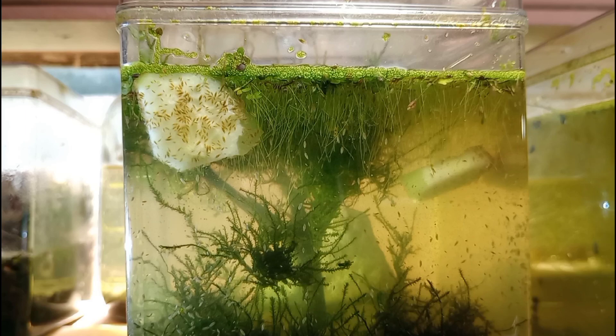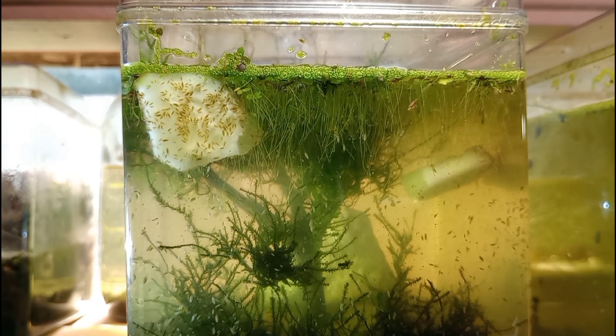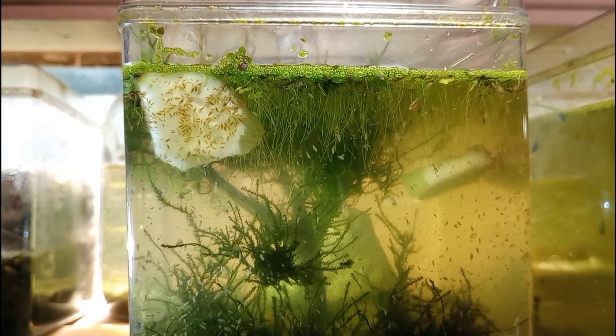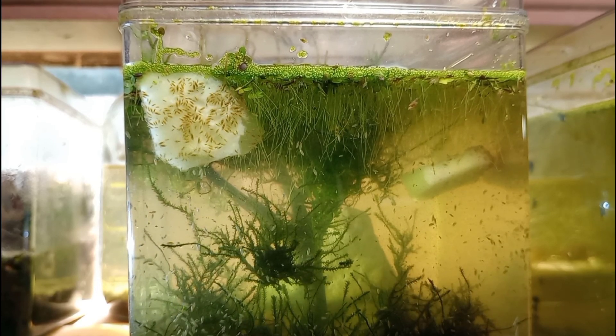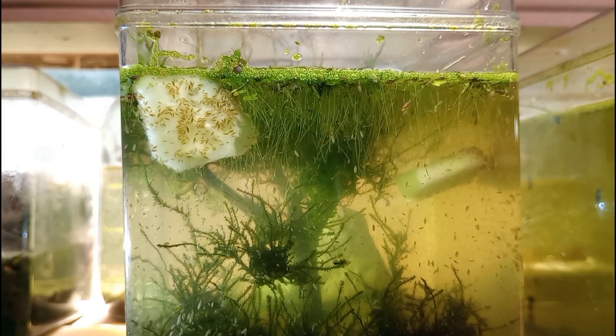Our bladder snails are there to clean the glass and consume any loose material laying around, and the ostracods are doing a good job of that on their own. The glass is completely clear and we don't have much mulm in this project, surprisingly, as I have put a fair amount of food in here. I've also fed them with sinking pellets meant for things like crayfish or algae eaters in traditional aquariums, and I think it's doing very well.